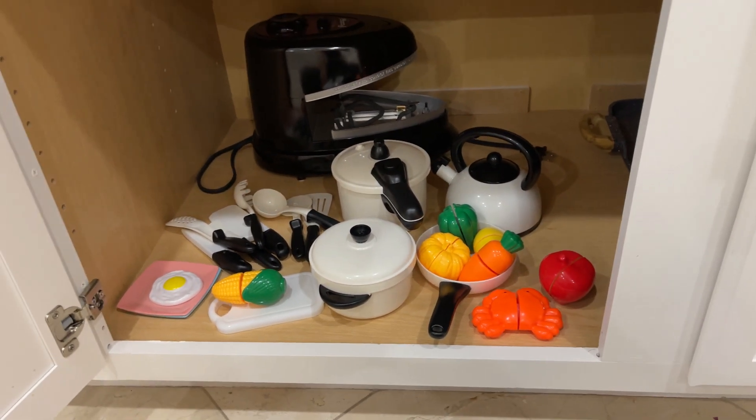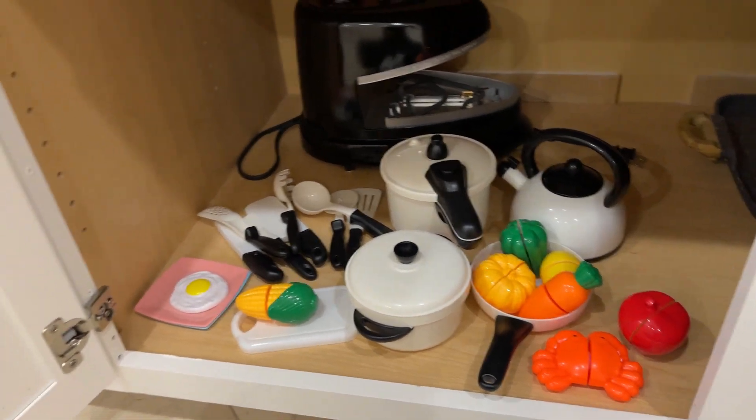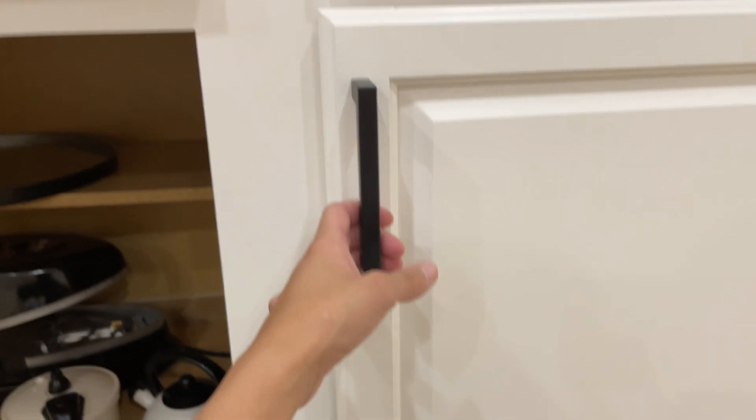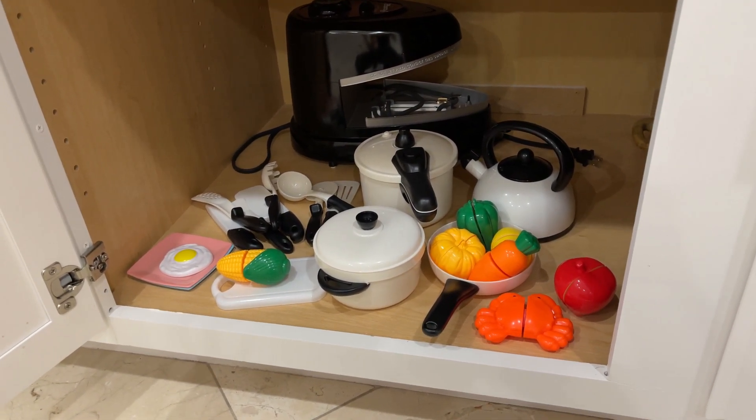As you can see, I have these inside of one of our cabinets — one side of our cabinets. Usually the doors are locked, but I left this one right here in particular unlocked so she can play with her little set.